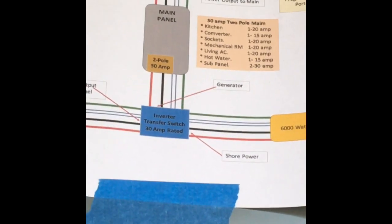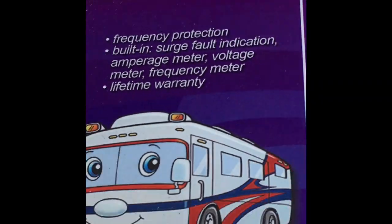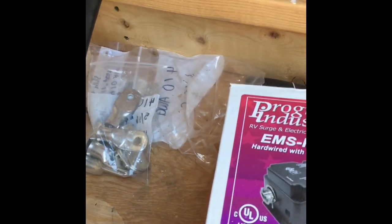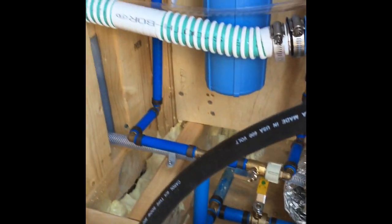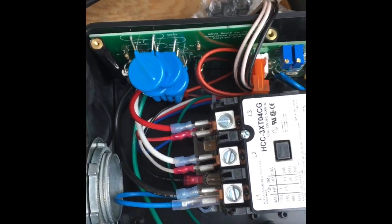What I'm going to do is decide where I'm going to mount this in relation to the automatic transfer switch, so that it's kind of a continuous run. Let me figure that out, get this mounted, and get my ATS - the automatic transfer switch - get those installed on the wall.